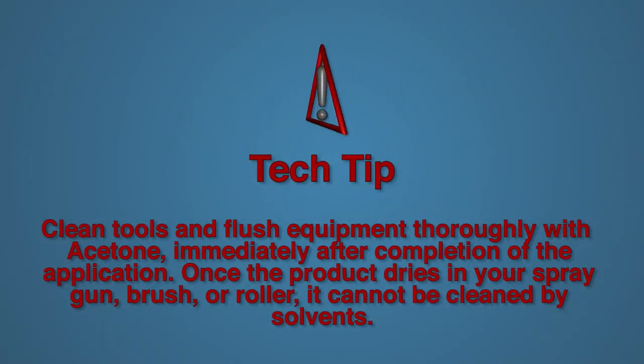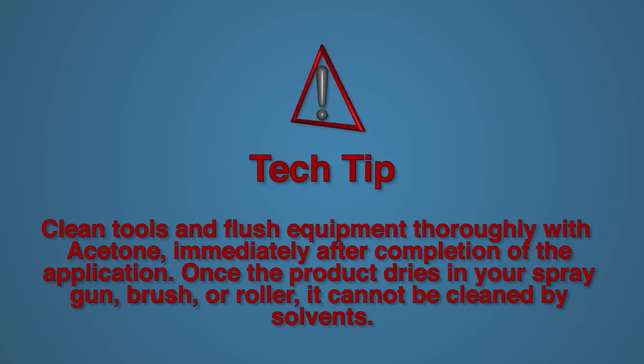Clean tools and flush equipment thoroughly with acetone immediately after completion of the application. Once the product dries in your spray gun, brush, or roller, it cannot be cleaned by solvents.